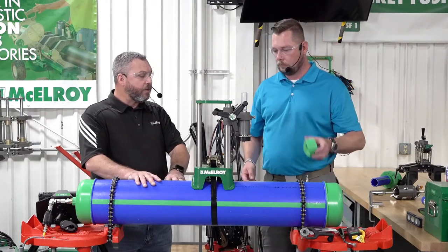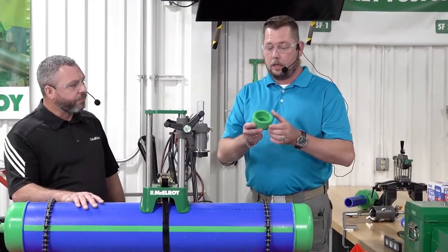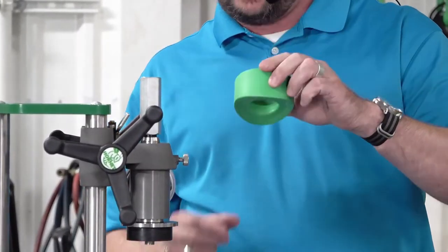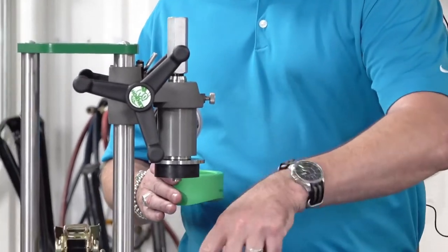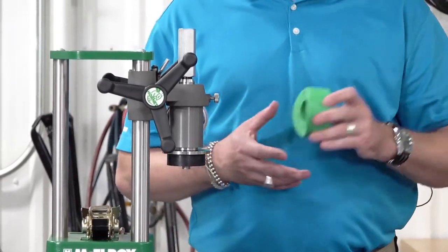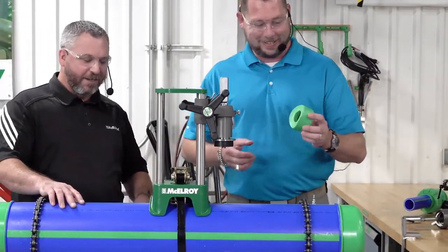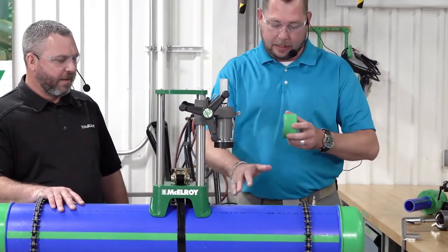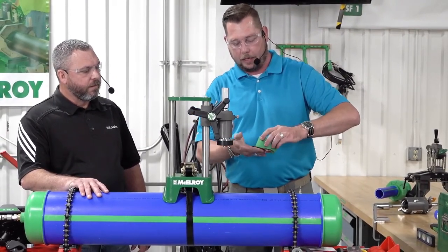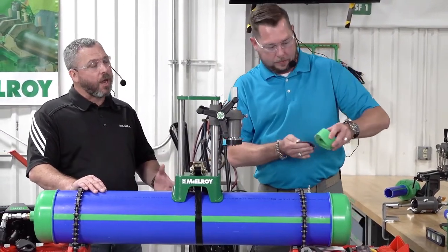Our pipe is abraded. Moving to our fitting — it looks just like a socket fitting, only missing the pin. Normally you'd drill a hole and the pin goes inside the crown of the pipe for fusion, but with a pressurized pipe we obviously don't want to do that. So we abrade the fitting as well — just removing any possible contamination or oxidation. We want good clean mating surfaces without having to scrub aggressively.